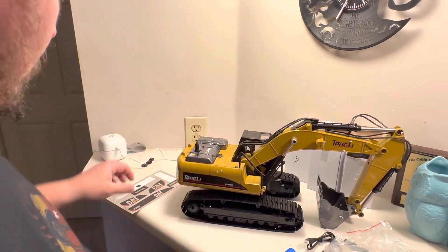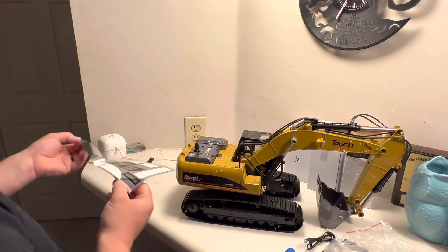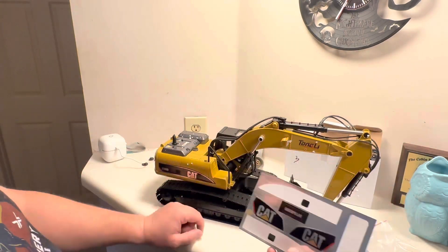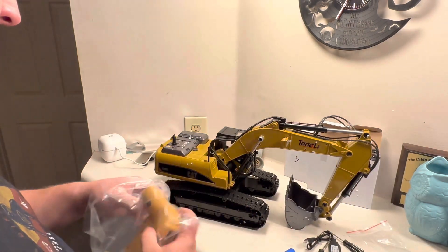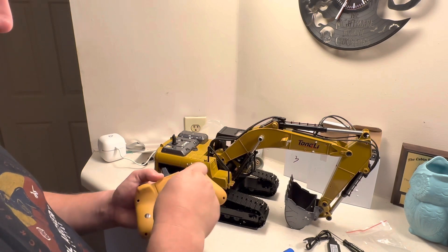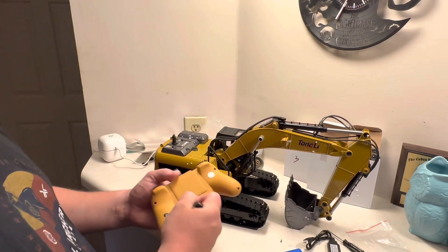I was wondering where the stickers were — they were in the box. I wonder if this is actually licensed Caterpillar stuff. I seriously doubt it, but damn this is cool. I think I'm more excited about the CAT stickers than anything else. I'm actually gonna have to look at a CAT track hoe and figure out where these go — I don't quite remember, but we'll figure it out.